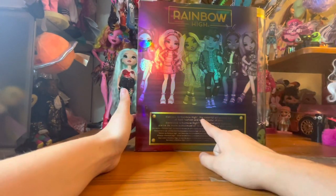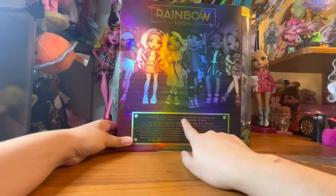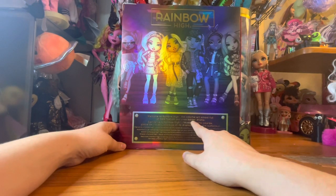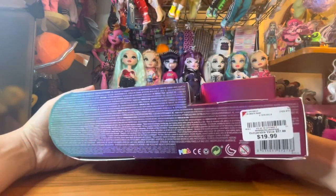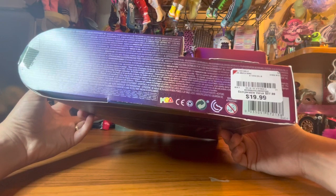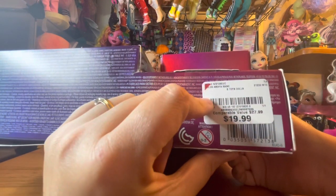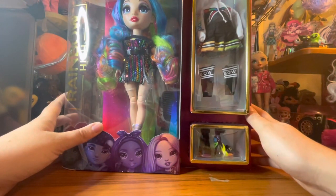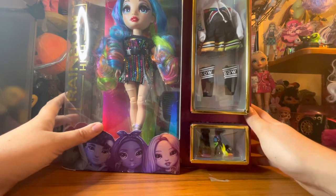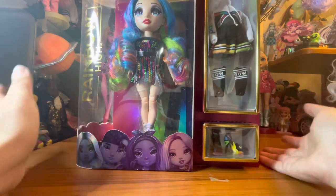I almost bought Crystal Bailey at one point but didn't. It says 'Welcome to Rainbow High, the colorful art school full of bold fashion and even bolder drama.' It's the international box so it has other languages on the back. I found mine — you can see from the sticker — at what I believe was Burlington or one of those discount stores. They had like two of her on the shelf and I decided to get one because this is a doll I've wanted for a while.